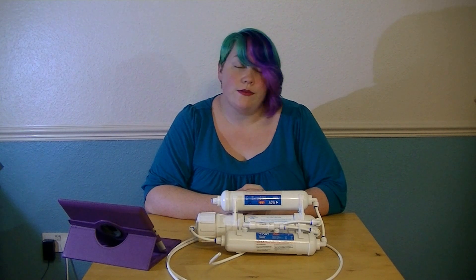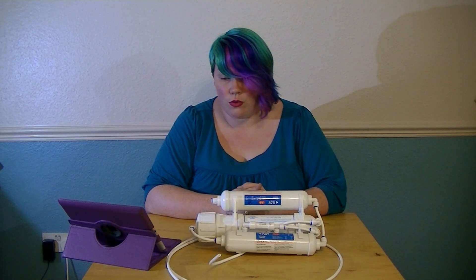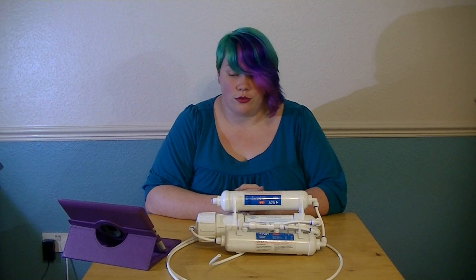We fill 25 litre drums with the RO water and then we add our minerals before using it in our tanks. We use this with all of our shrimps, as it's not worth finding out that there's something in the water when you do a water change that's led to damage of your shrimp.